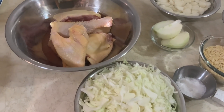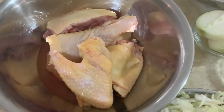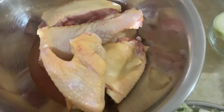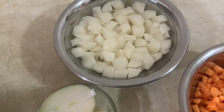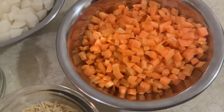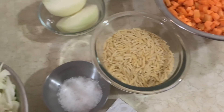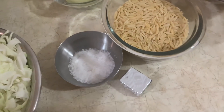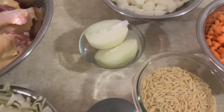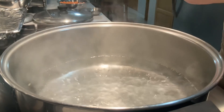Para fazer esta sopa, tenho aqui metade de um frango — galinha caseira, que a gente temos galinhas. Tenho aqui batatinha aos cubos, cenoura picada aos cubos também. Tenho aqui pevidinha, sal, um osso de galinha, repulho picado e uma cebola cortada ao meio. A água já está fervendo.